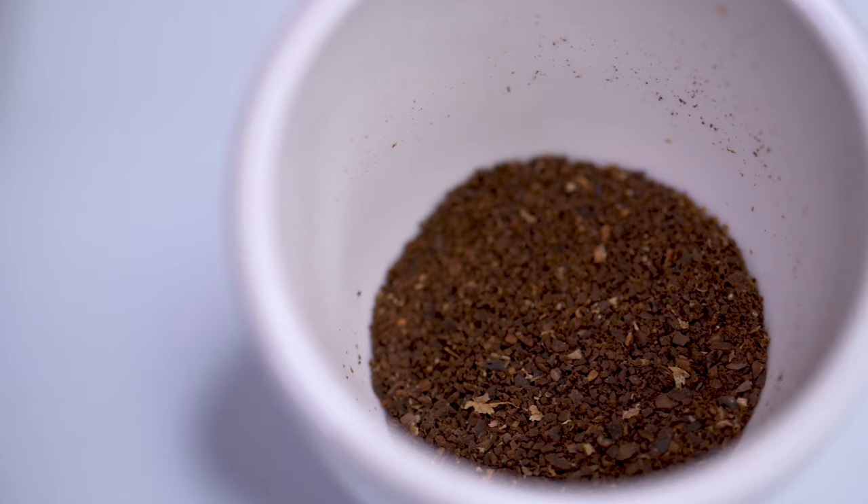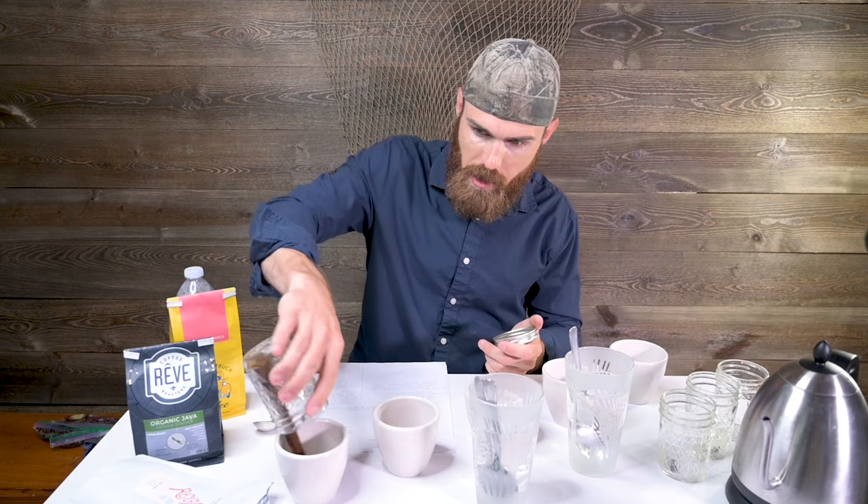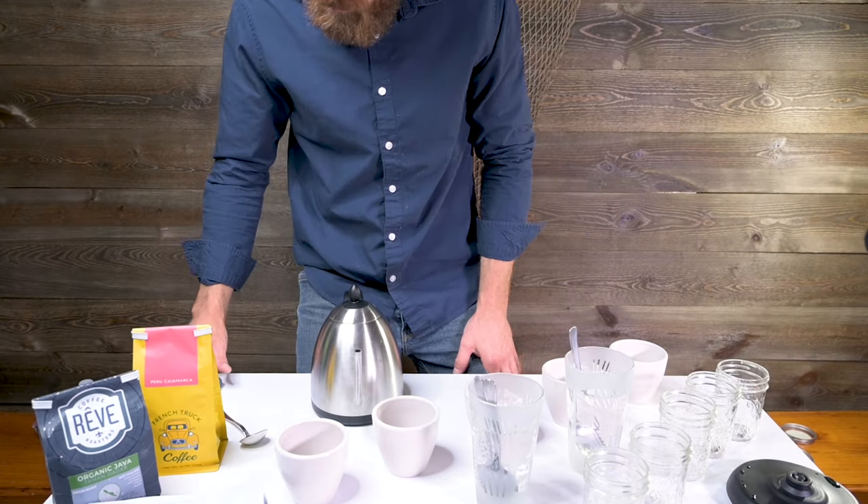I do a pretty medium grind — similar to what I'd use for a Chemex. Your water should be around 200 degrees Fahrenheit. There are a few ways to label your cups: write on the bottom if you want a blind tasting, or on the side if you want to see it. I put my cups in a diagonal to help with pouring. Get the water preheated to 200 degrees, start the stopwatch, and let's go.